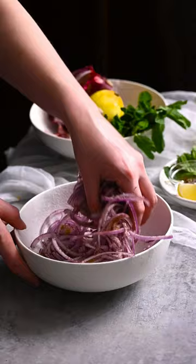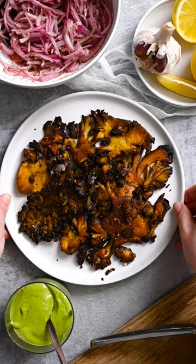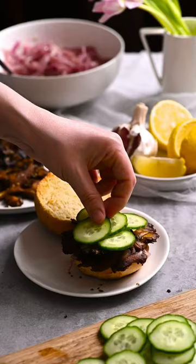Let's make Maitake smash burgers with sumac onions and mint aioli. Far from short on flavor, this recipe offers a playful meatless take on the burger stand classic.